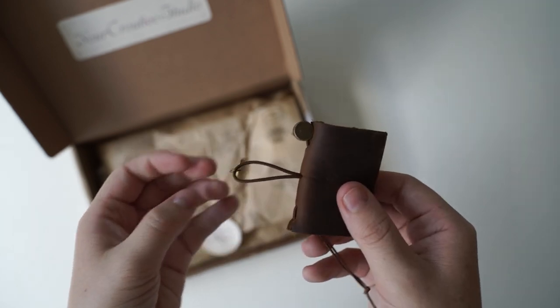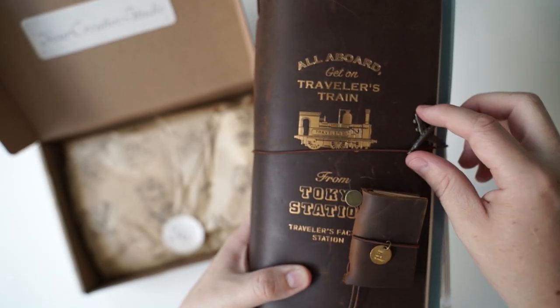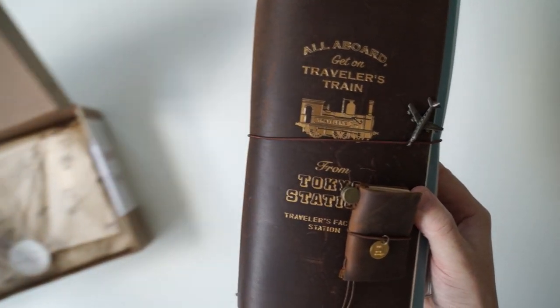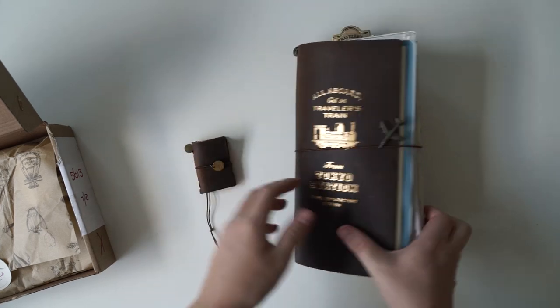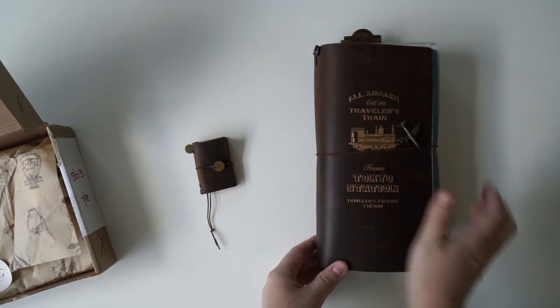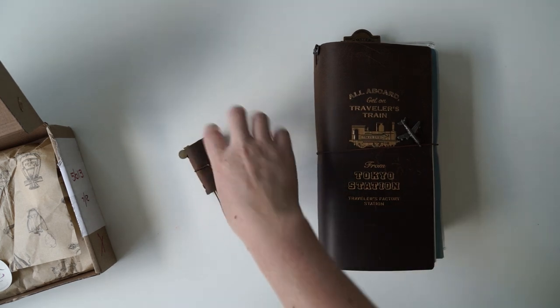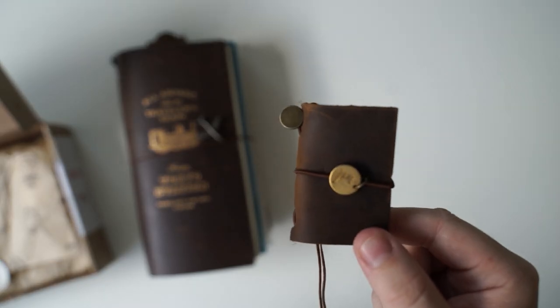Let me show you the real size traveler's notebook compared to this mini one. Look how cute. So this is the regular size traveler's notebook and I have put a lot in there so it's way bigger than my hand. And then this one is like so teeny tiny compared. Okay I need to get on with this video. I can't stop staring. Okay that's adorable. Let's move on.